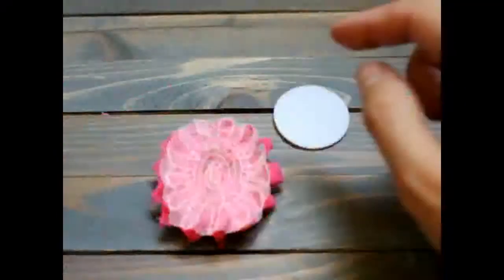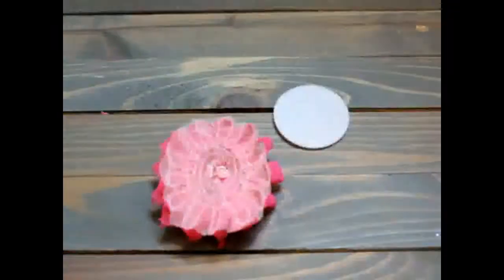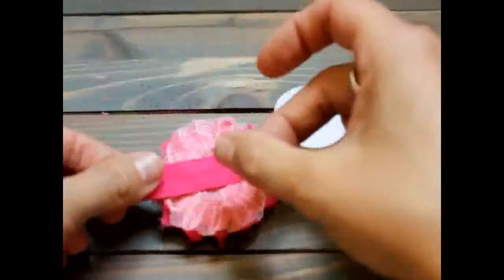You are going to take one end of your shiny side and you are going to hot glue it to the back of your flower. So take your hot glue and put some right down in the center. Put the edge of the top side of your fold over elastic right in the center here.